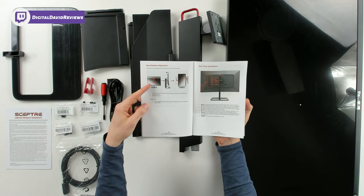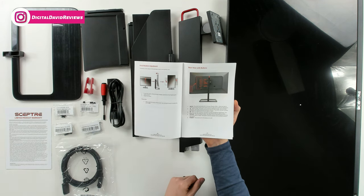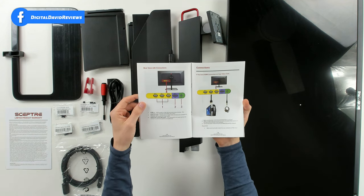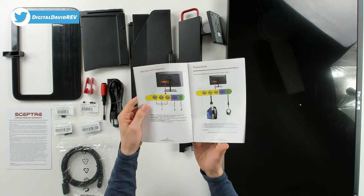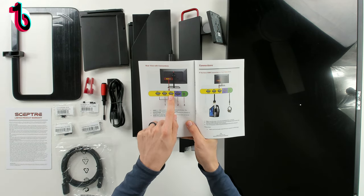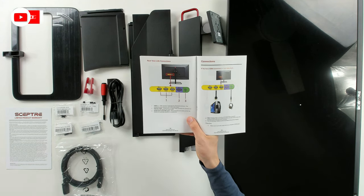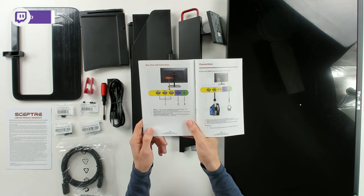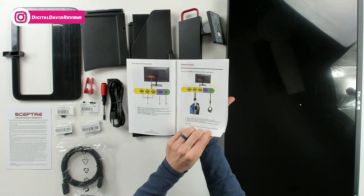The manual covers stand adjustment and rotation, rear view with buttons so you can learn about menu controls, and connections — they even specify what each port is capable of. We have DisplayPort 1.2 at 144Hz, HDMI 2.0 at 144Hz, then two HDMI 1.4 ports at 75Hz each. So that's three HDMI and one DisplayPort, plus a 3.5mm headphone jack. They show you how to connect to your PC and headset.